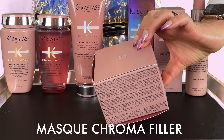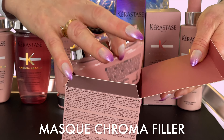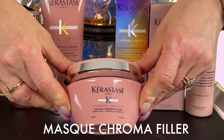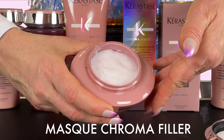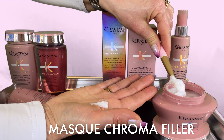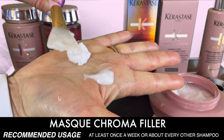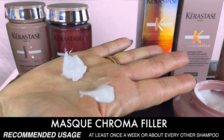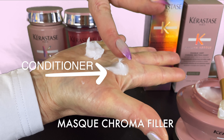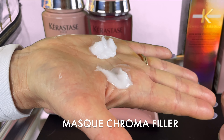The Chroma Filler hair mask is an anti-porosity deep strengthening mask for medium to thick color treated hair. It deeply hydrates and strengthens the hair fiber while protecting hair color and preventing color fading. The formula fills hair porosity and makes the hair softer, smoother, and shinier. If you have fine hair you can still use this mask, but be aware that some fine hair may feel weighed down by the rich formula. The recommended usage is at least once a week or every other shampoo. This mask is great for sensitized, thick, curly, coarse, brittle, or dry hair.